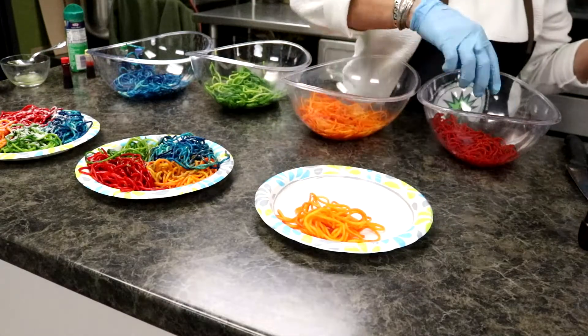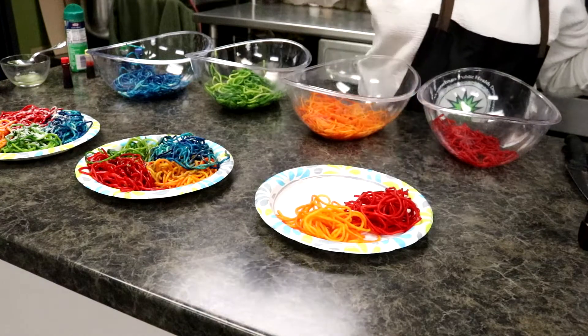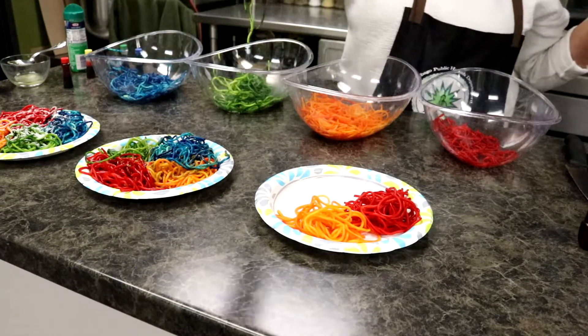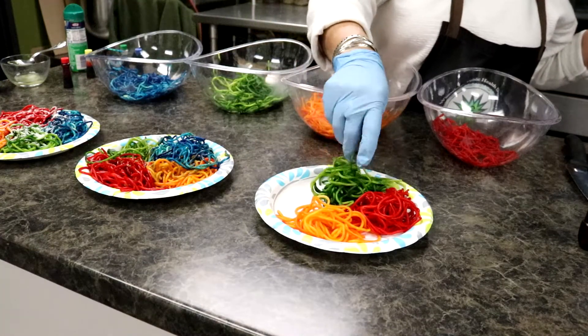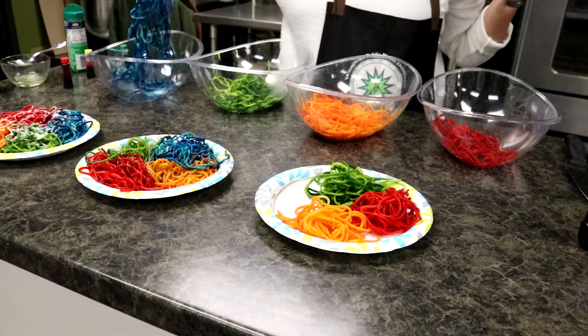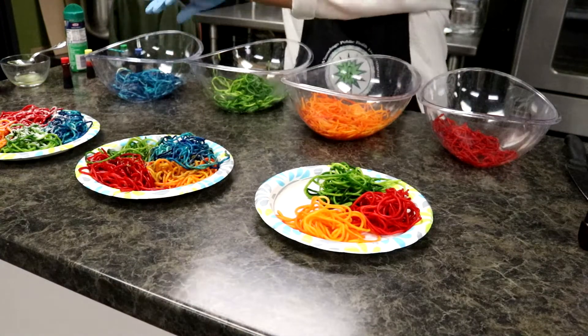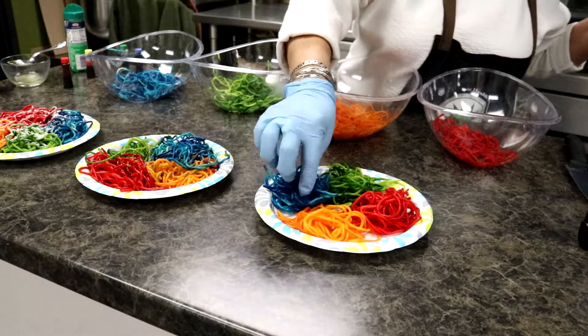Let's take a little bit from each color. It's just a different color — tastes just like spaghetti noodles. That sure is colorful. Looks pretty.